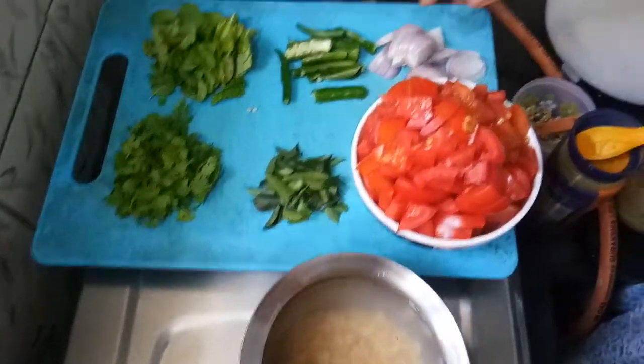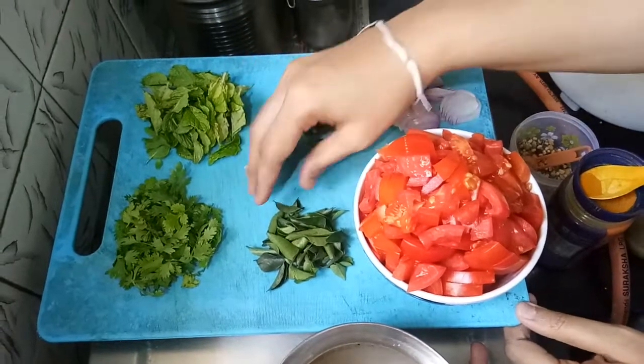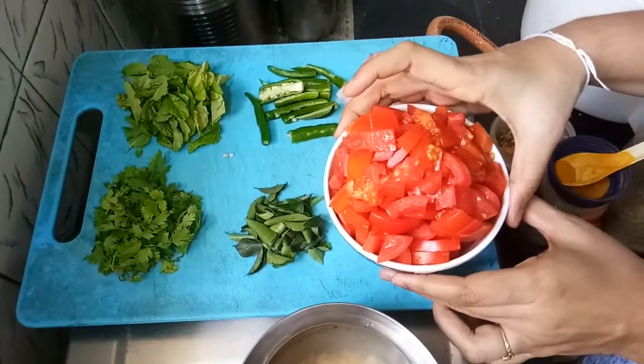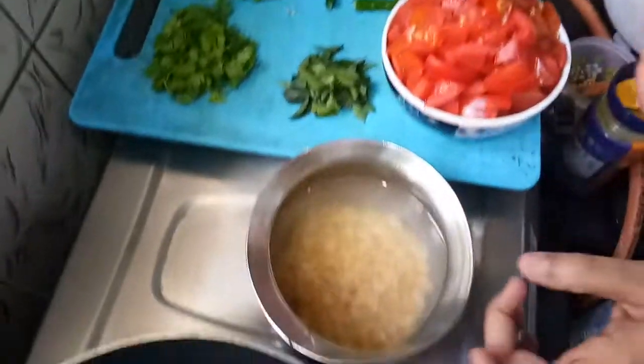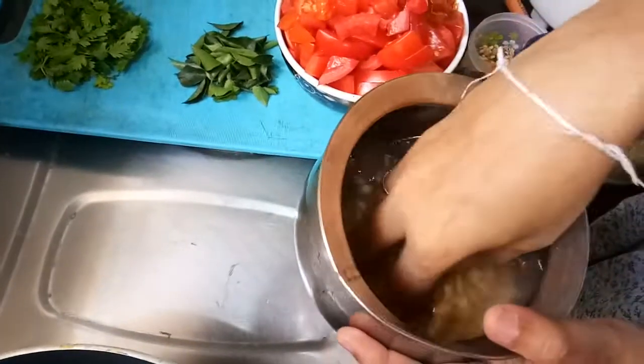We will prepare the ingredients: onions, garlic, tomato. We will prepare a bowl of tomato and a glass of tomato.